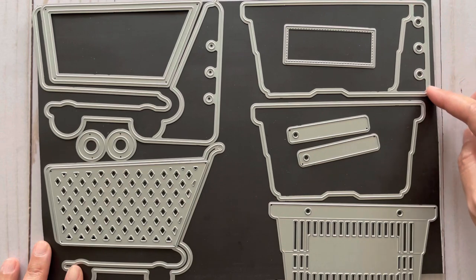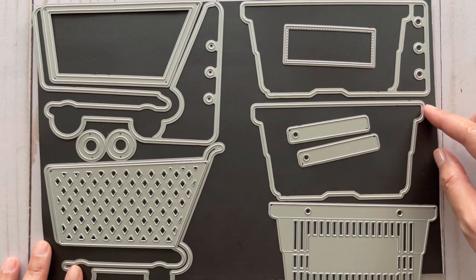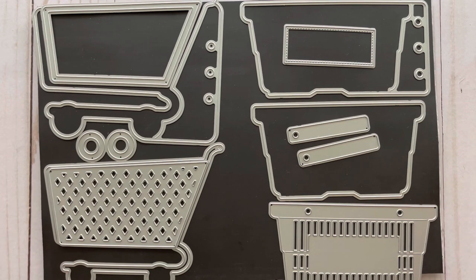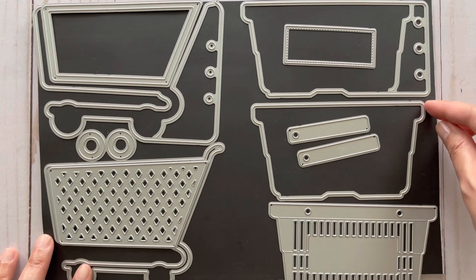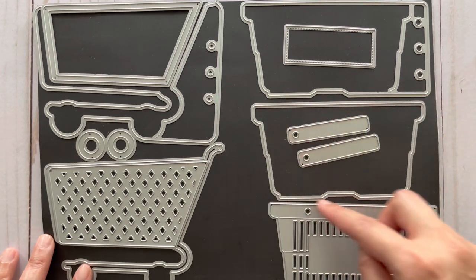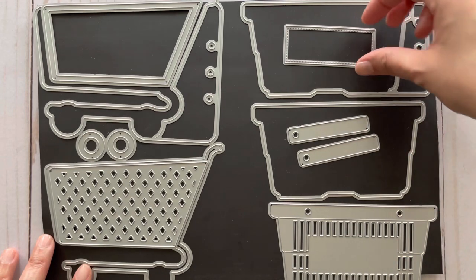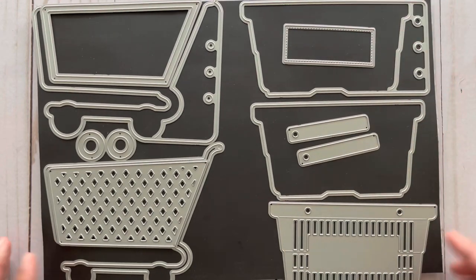On the right hand side we have a shopping basket planner page or mini album. This one creates the base pages, and like with the shopping cart, you don't have to create a planner page or mini album — this basket has its own backing piece. Then there's the basket itself, the handles, and a label you can put onto the basket.